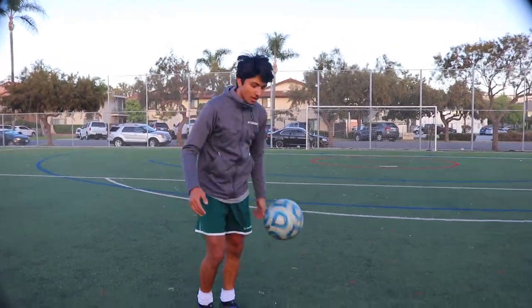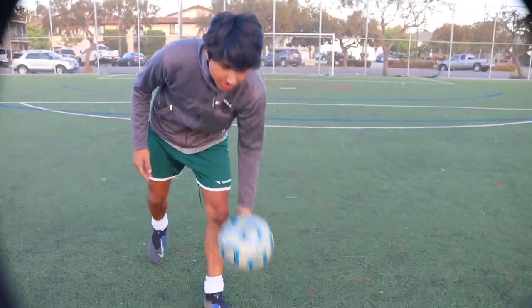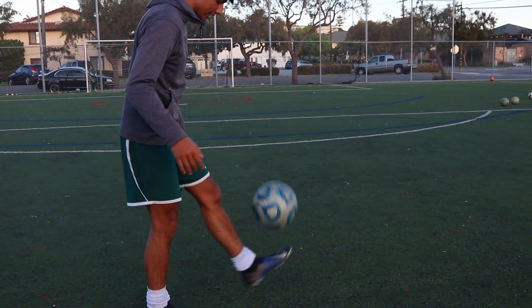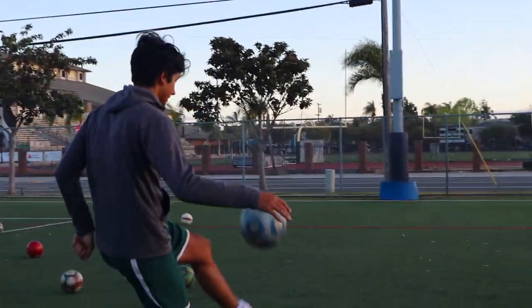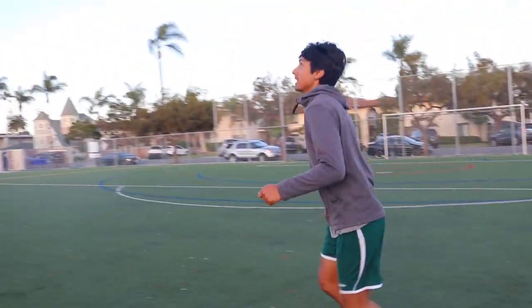So for step one, it's to juggle with only one foot like this. Or if you need improvement on your right foot, just do the same. Every single day, one foot juggling — boom — and then go to the other way, like that.